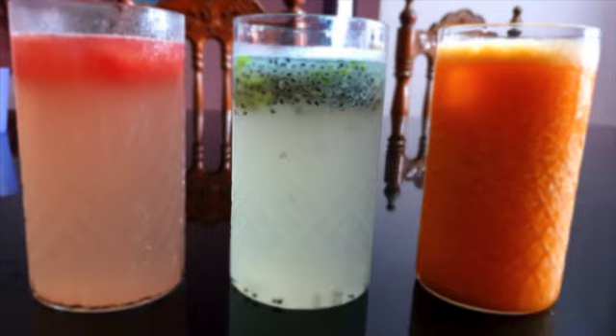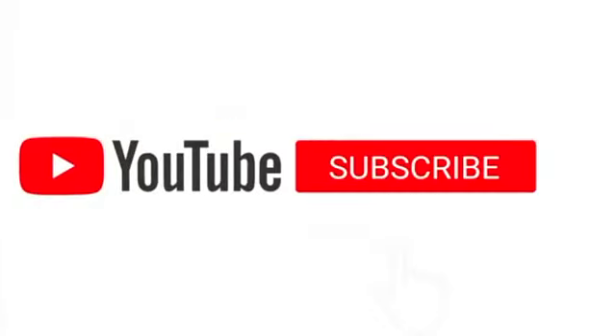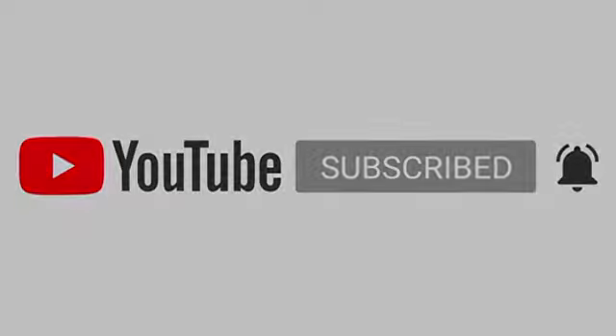We have three varieties of juices. So try and subscribe to our friends and subscribe to our channel. Thank you for watching.